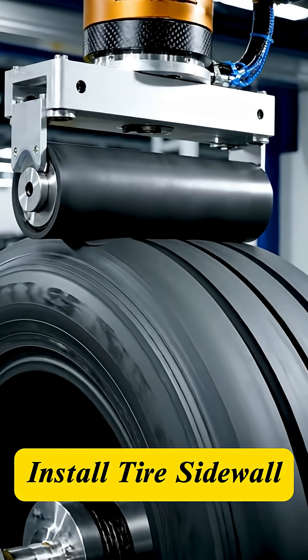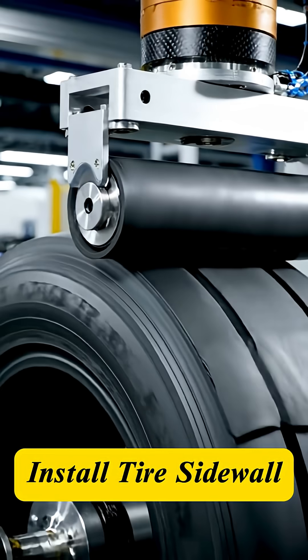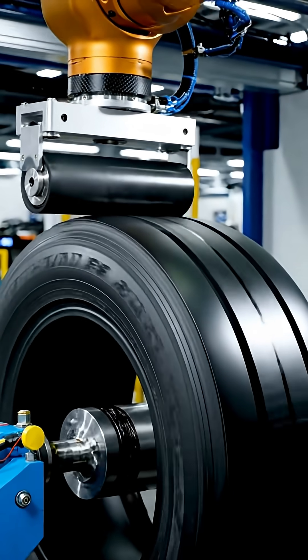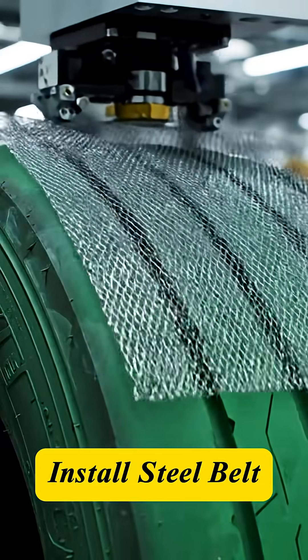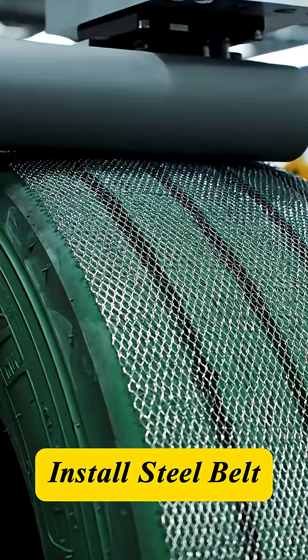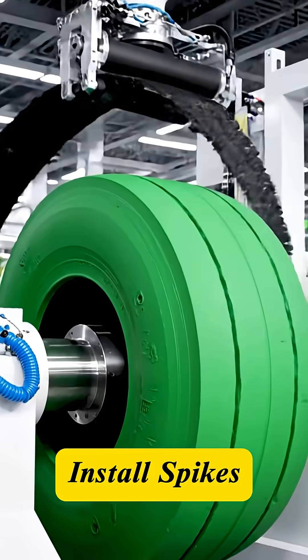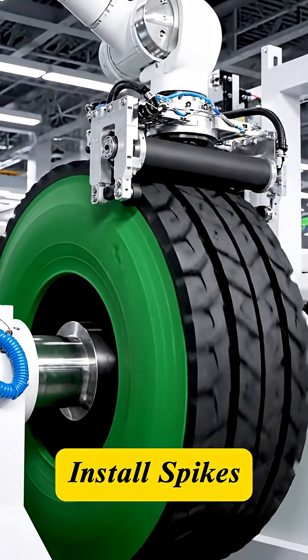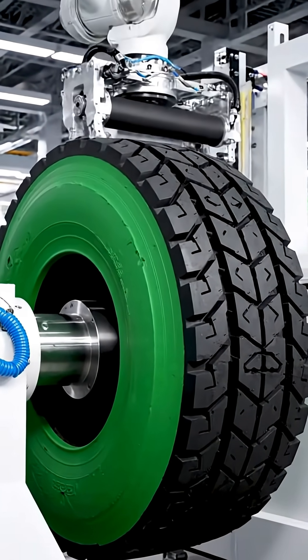The sidewall layer is applied. It provides protection and carries critical size and load rating information. The crucial belt plies are added on top, stabilizing the tire and offering puncture resistance beneath the tread. And the most vital part — the tread — is the sole link between the vehicle and the road surface.